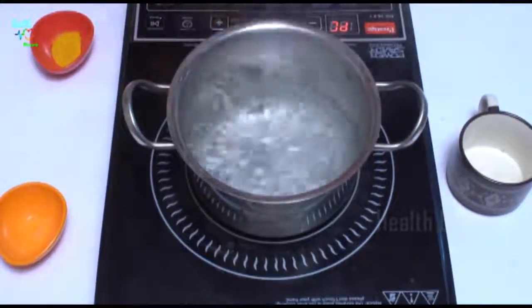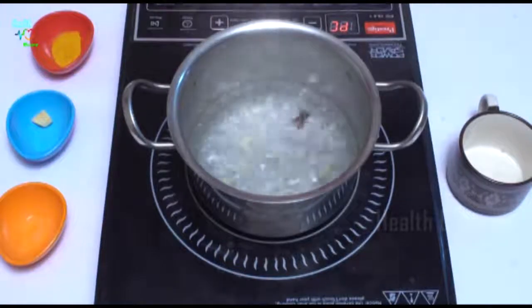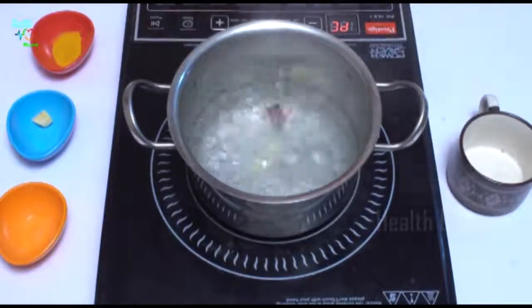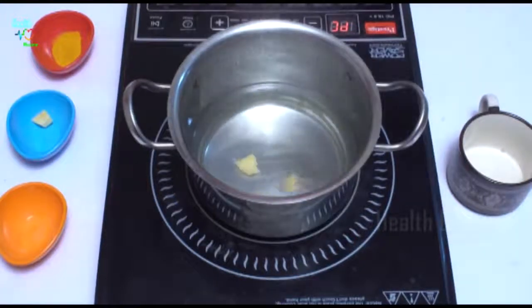After 5 minutes, we are going to add ginger — 3 to 4 small pieces of ginger — into this water. After this, let us boil this on low heat for 2 to 3 minutes.